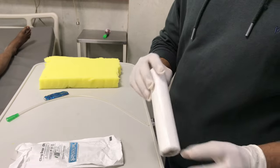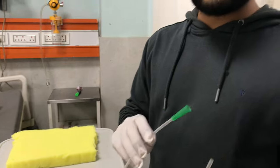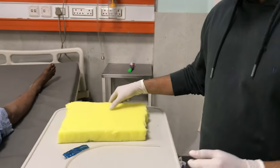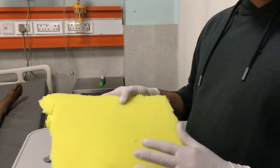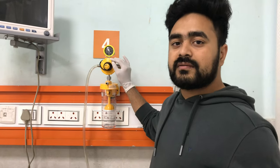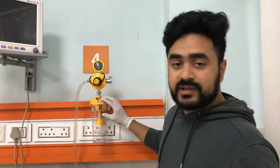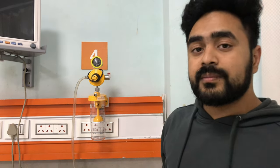To cover the sponge over the back dressing, this is the suction we need inside the wound so that it can drain out the debris and the granulation tissue will be appearing. This is one blade we will be needing, and this is the sponge by which the wound will be covered. This is the suction present in all the wards around the world, and this is a pressure meter so we can create around 125 mmHg pressure, which is needed for the WAC.